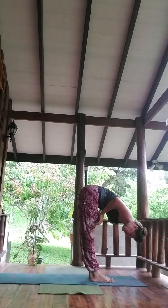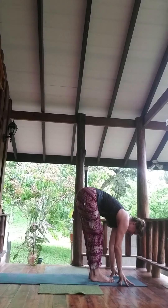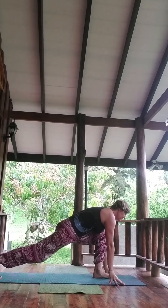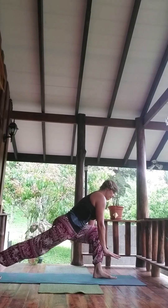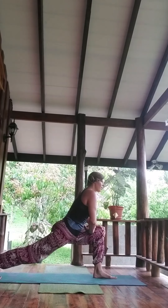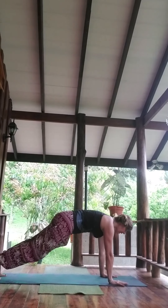Inhale, half lift. Exhale, stepping back — perhaps pausing for a moment. Give a little wiggle. Hands can be on the floor, maybe on blocks or cushions or your front thigh. Left foot, step back to meet the right.